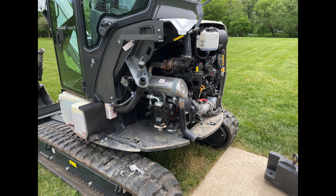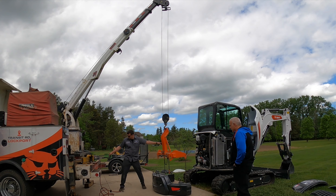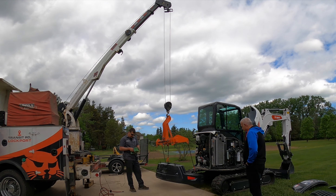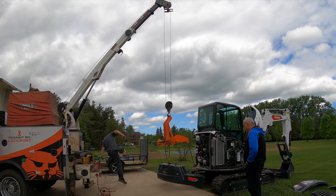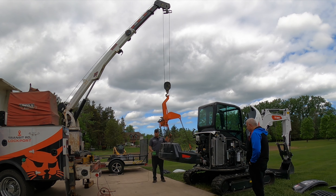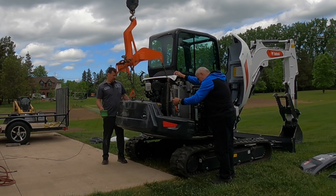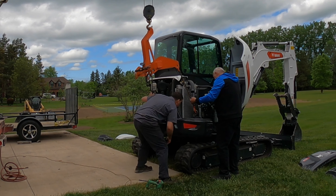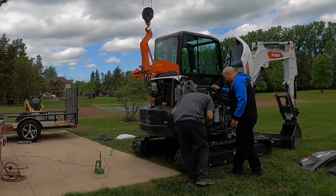All I can tell you is it dramatically changed how this machine operates as far as stability when the boom is extended and I'm digging, moving, or lifting something away from me. It even rides nicer across the lawn. I'm helping him get the counterweight into the correct location because his hoist isn't operating right, and I didn't want to see him get hurt.